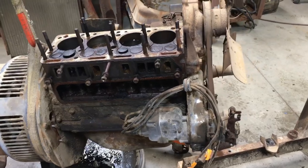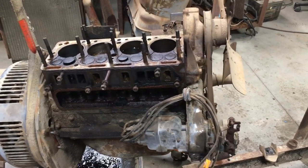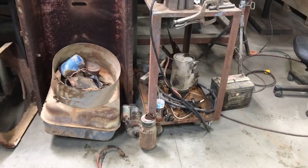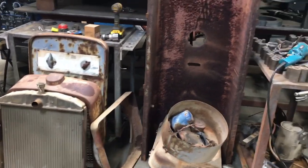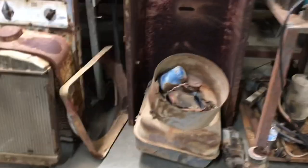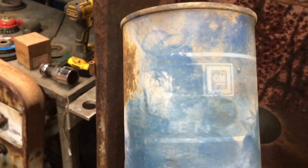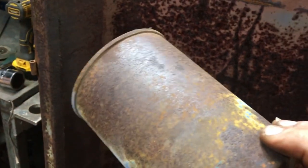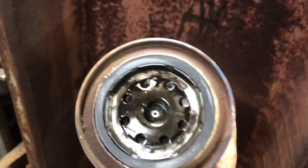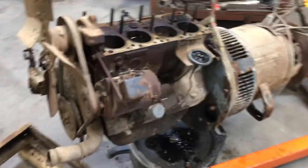Next thing is to split these two, take that apart, and get this on a motor stand — or I can flip it over and pull the pan and go from there. There's a pile of parts. Delco — she's seen better days, poor thing.